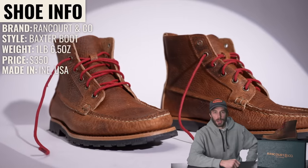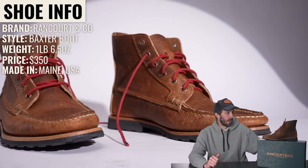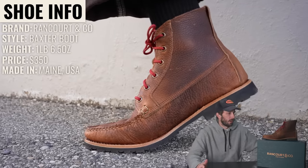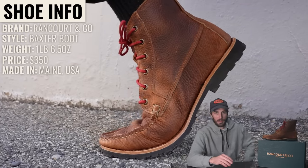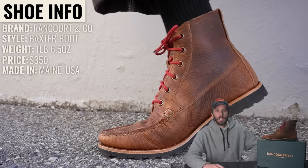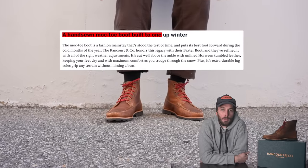So what is this boot? The brand is Rancourt and Co., the style is the Baxter boot. They weigh one pound six ounces and retail for $350, which is kind of crazy — we'll go over why a little bit later in the video because of how this is built. They're made in Maine, United States, and this boot is positioned as a hand-sewn mock-toe boot built to one-up winter.